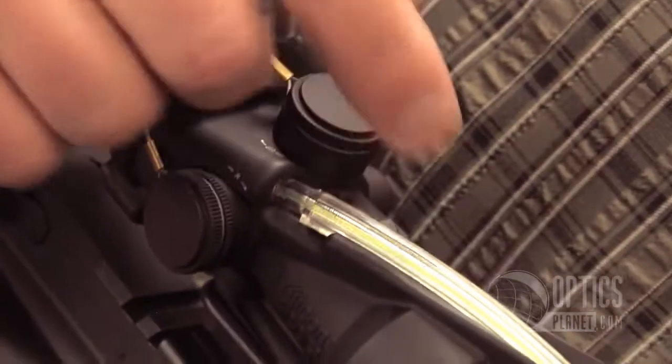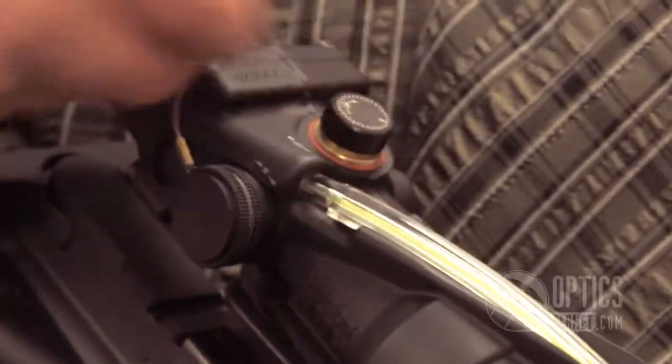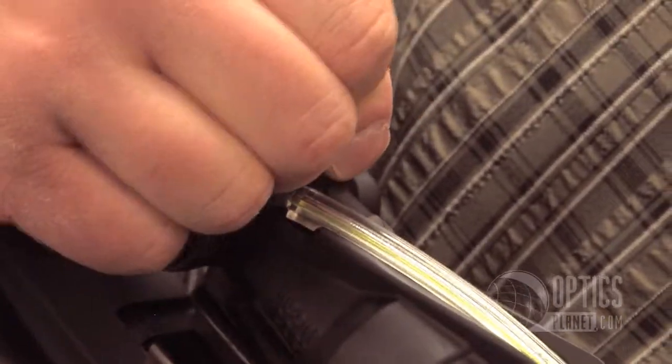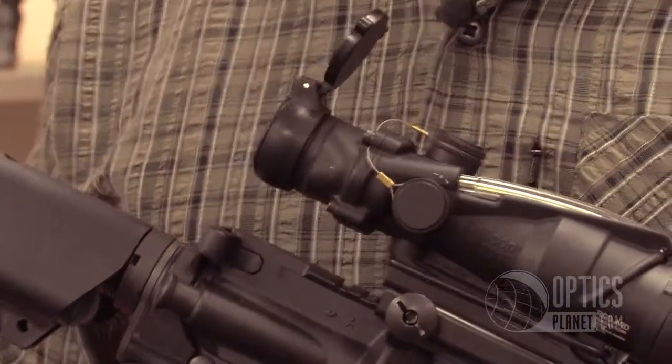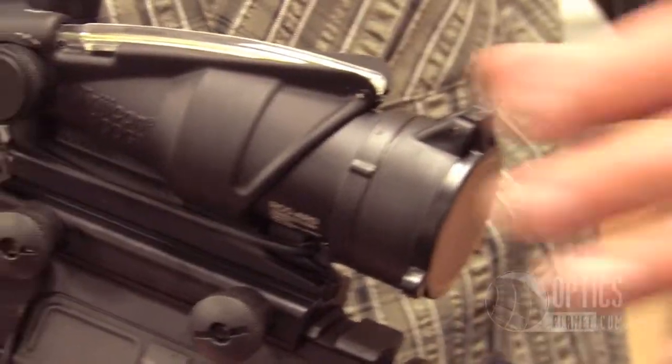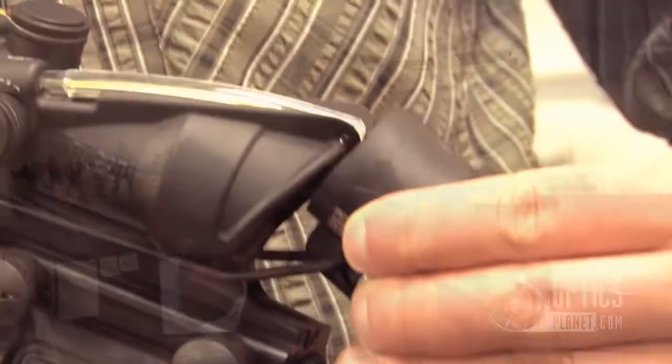The turret covers are tethered, so when you're at the range and adjusting them you won't lose them. They're finger adjustable. It comes with lens caps to protect the glass. This one also has a Tenebrex kill flash that's also removable. It's durable and rugged — if you drop it, it's not gonna break.